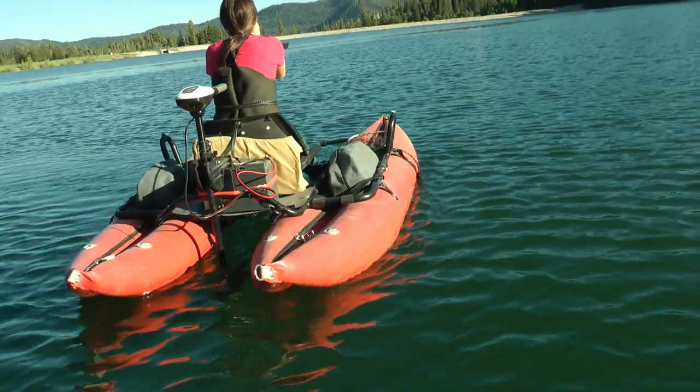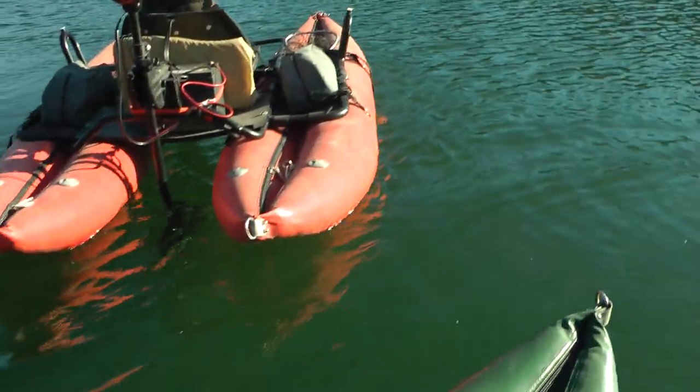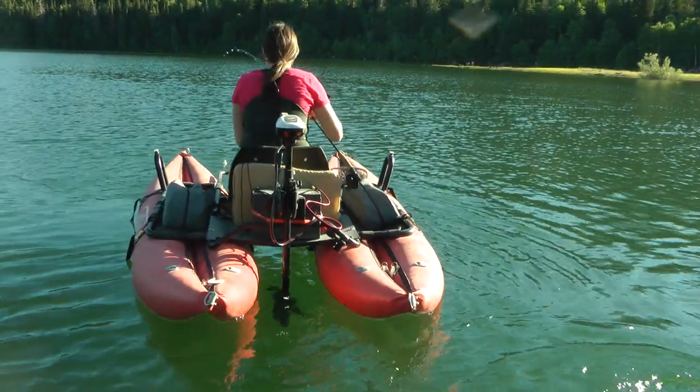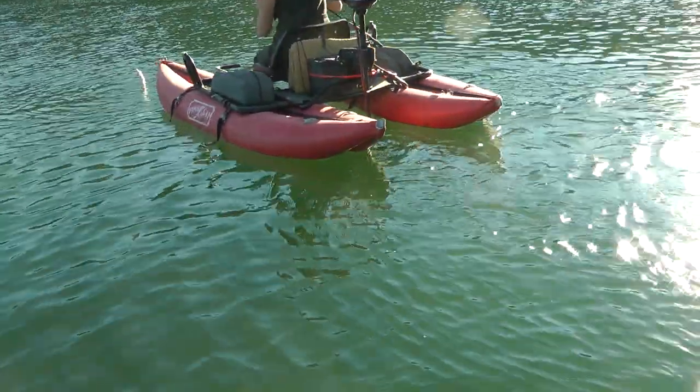Look at the fish I caught! I don't even know what to do. Let out some lines so he's in the water. Oh my gosh, I caught a fish! Look at my fish!